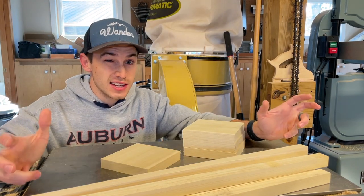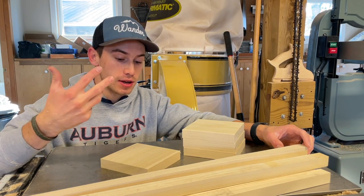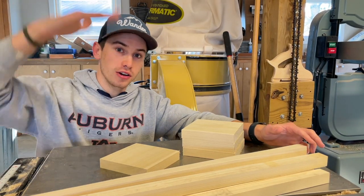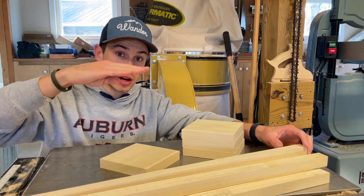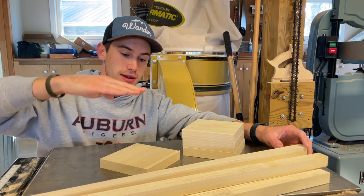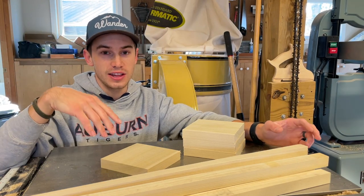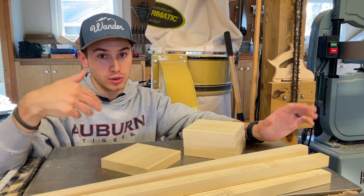One quick design tip with these is I would recommend, especially if you're going to sell these or give them as gifts, make them varying heights. Keep in mind we're going to build this with a six inch candle, but maybe make some 12 inches tall, make some 16 inches tall, make some 20 inches tall, and that will really help you when you get to sell them.